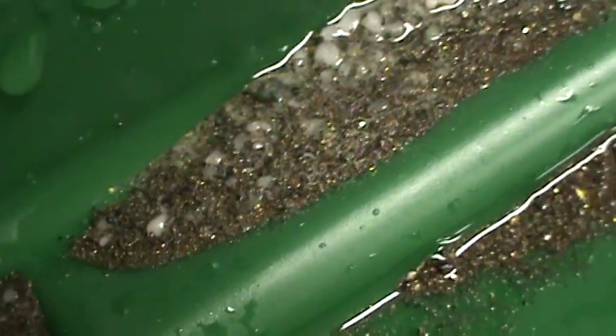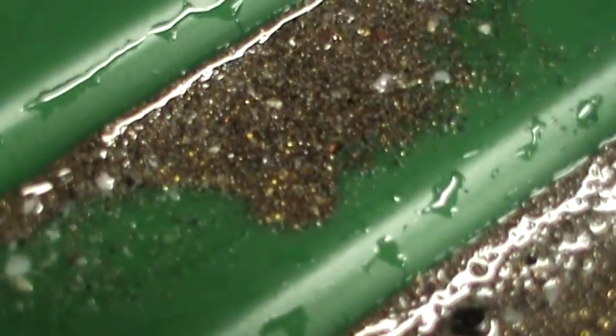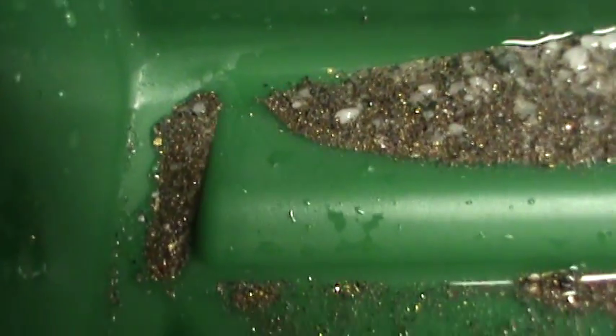And this is free-milled gold, people. This means that free-milled — the best way to process free-milled gold is that you take it all the way down to 150 mesh. When you do that, you're able to recover pretty much all of your gold. Look right down there on the edge — little tiny pieces down in there.